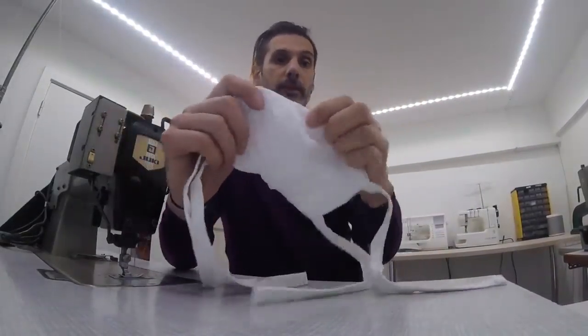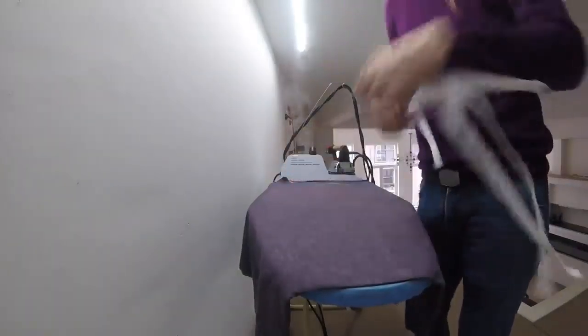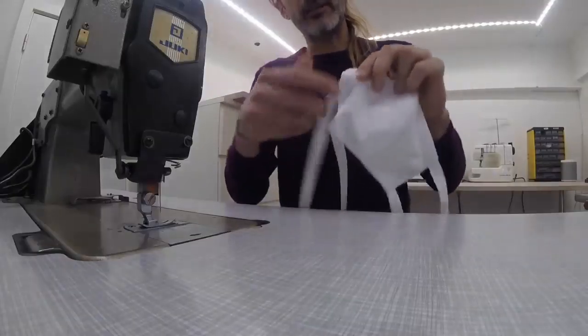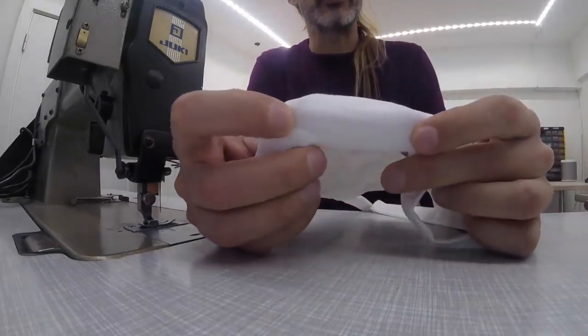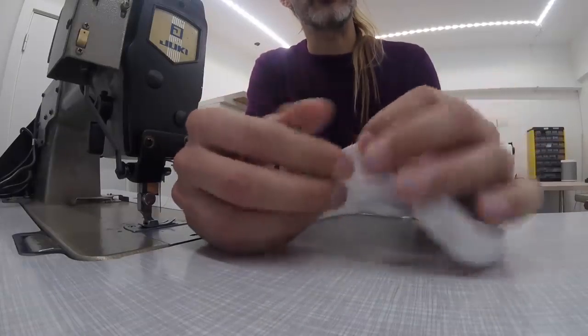Now we're going to use our iron to make this look a bit better. On the side where we have the opening, we want to make sure you fold that seam allowance inside. The other thing that's left to do is to edge stitch all the way around our mask — we're going to be sewing quite close to the edge. In doing so, we're going to stabilize our mask, and also we're going to close this opening.